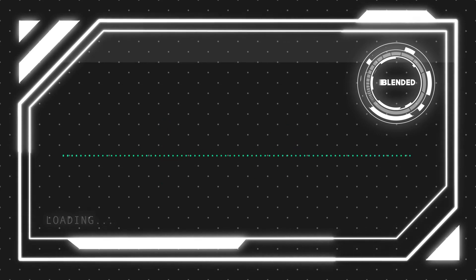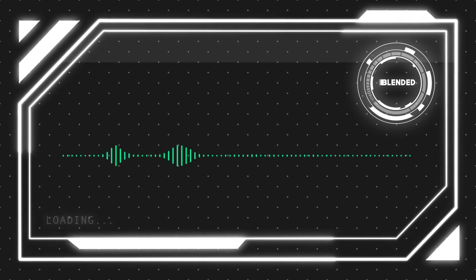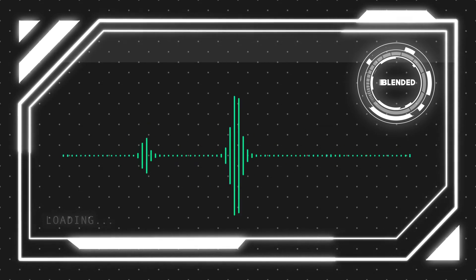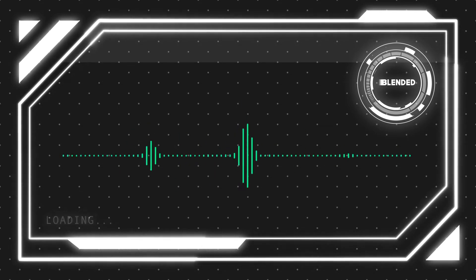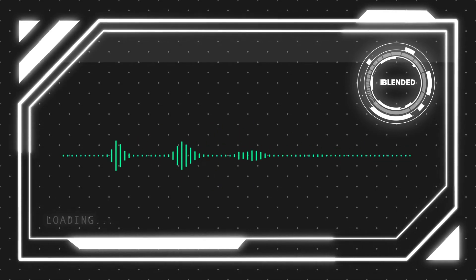Welcome to day number 19 of 30 Days of Photoshop, ladies and gentlemen. My name is Jason Ortega here with Blended Graphics, and for today's video we're continuing our theme that we started yesterday of blending subjects into their background. Today's new composition will use the characters from the animated series How to Train Your Dragon.